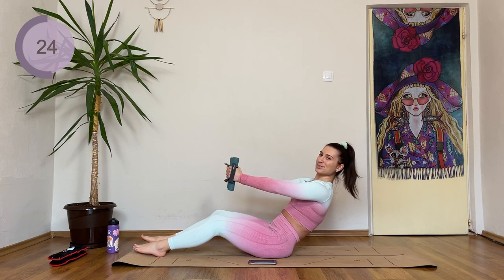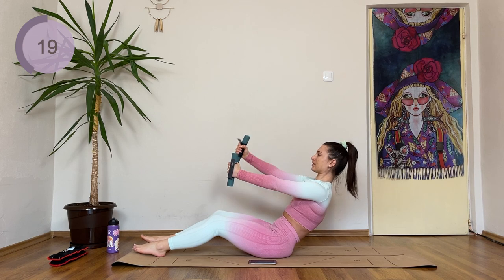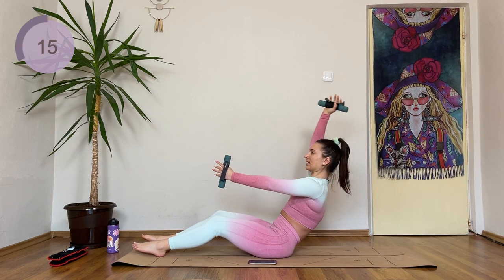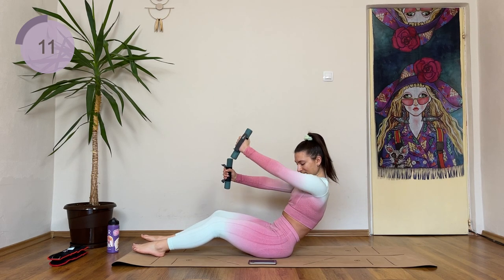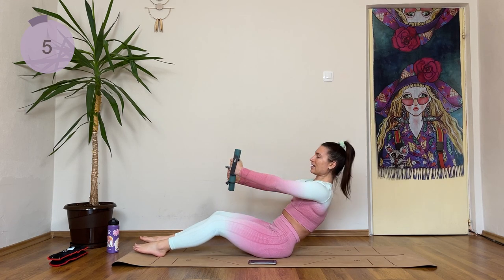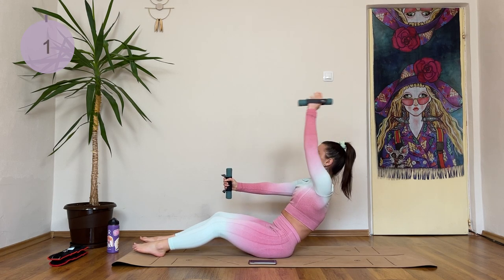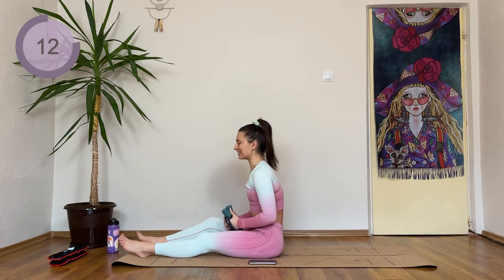I want you to come back as low as you can. Up and lower — inhale, exhale. Five more seconds. Three, two — one more on each side. Okay, I want everyone to have a break now.